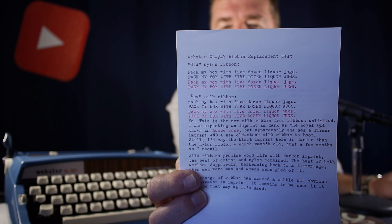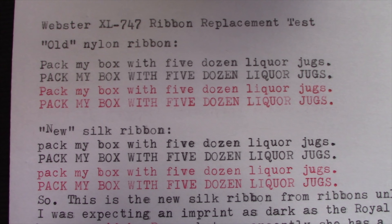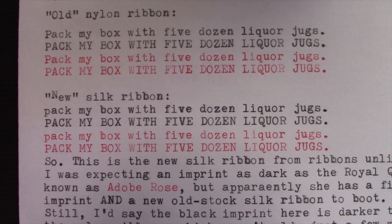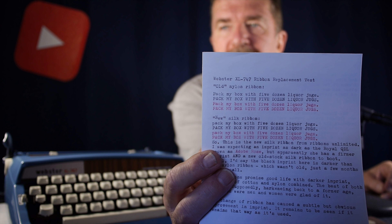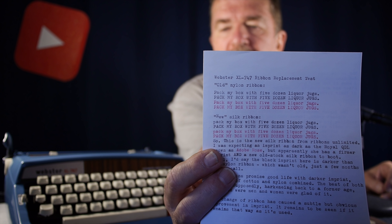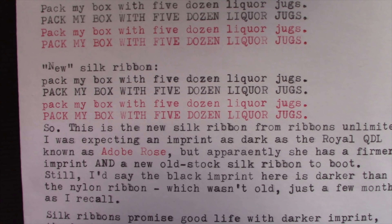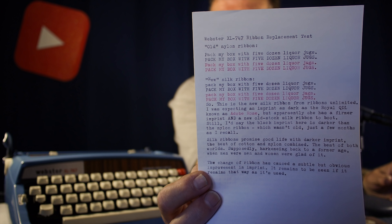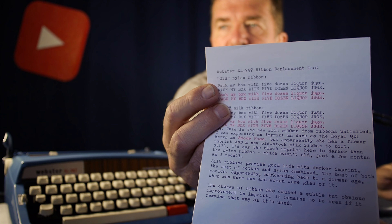Now let's swap typewriters and look at the test I did before and after replacing the ribbon in the Blue Webster typewriter with a silk ribbon. The old nylon ribbon that was in this Brother typewriter was fairly new — only a few months old. You can see on the top is the old nylon ribbon, and then this is the new silk ribbon from Ribbons Unlimited. There is a subtle but noticeable difference in imprint darkness with the silk ribbon — it's not dramatic like it would be between this typewriter and the Royal Quiet Deluxe, but I do notice a difference.